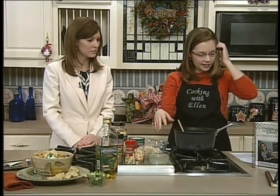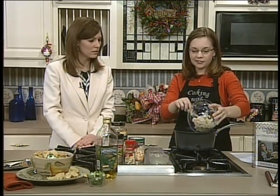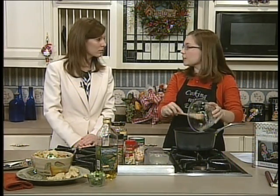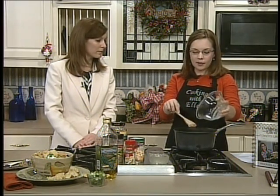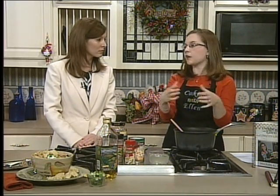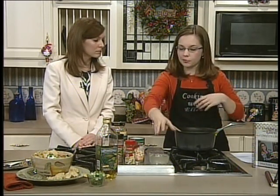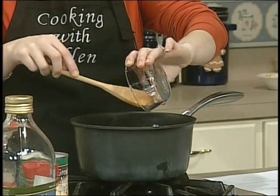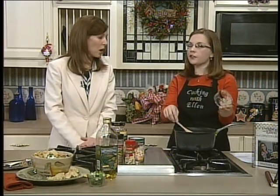We're going to add in our chicken. I have canned chicken — I took the easy way out today — but you could always use leftover chicken and chop it up. If you've baked it or grilled it, you could just chop it up. Or you can boil down a chicken breast and cut it up. One large chicken breast is about a cup of chicken. If you boil down your chicken breast, make sure you save your broth. You have half a cup of chicken broth. If you didn't boil it down, you can just use the canned chicken broth.